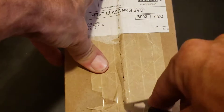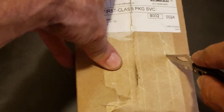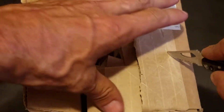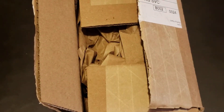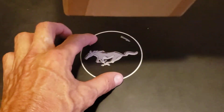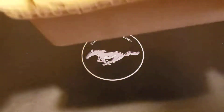I purchased this on Tuesday and it was actually supposed to be here tomorrow — Saturday — but it made it here Friday, which makes a lot more sense. Normally I'll buy on Wednesday and get it here Saturday, so it seems like shipping is back up like it should be.